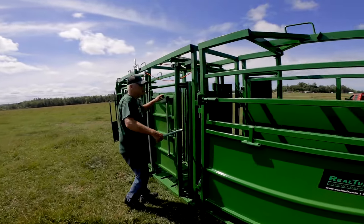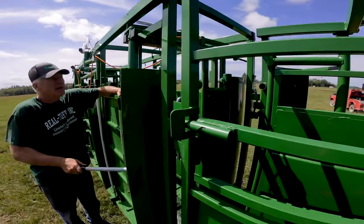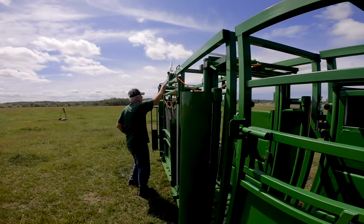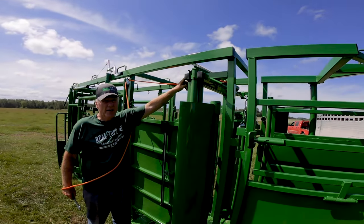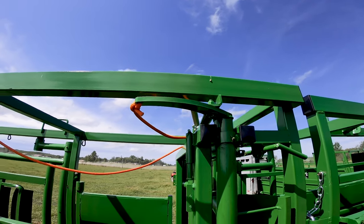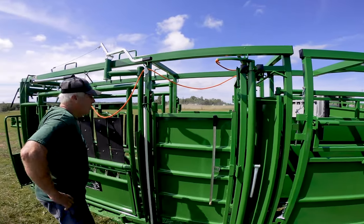One of the neatest deals is this check door — it's so fast. If you have the option you can lock it open. With it locked open, just a little jerk of this rod and that slick door shuts itself.